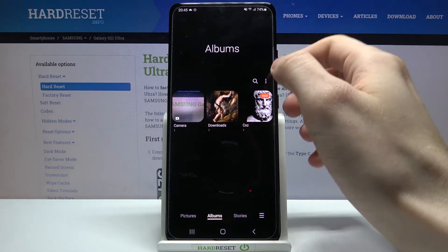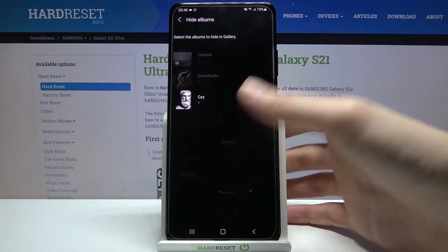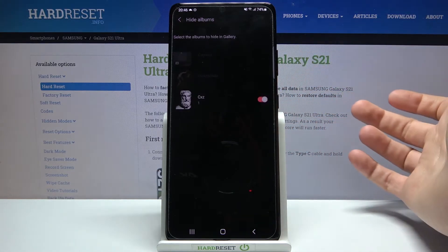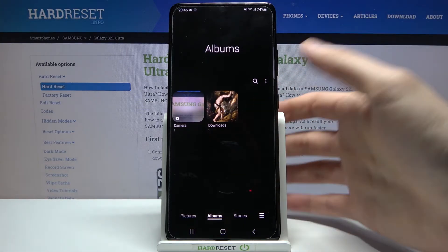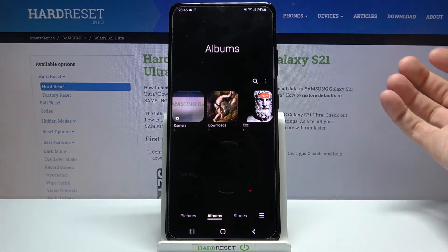Here you have to tap and then select hide or unhide albums. You can select which albums you want to hide or unhide. Let's hide this album — as you can see, now it's hidden. We can't see it because this album is hidden.